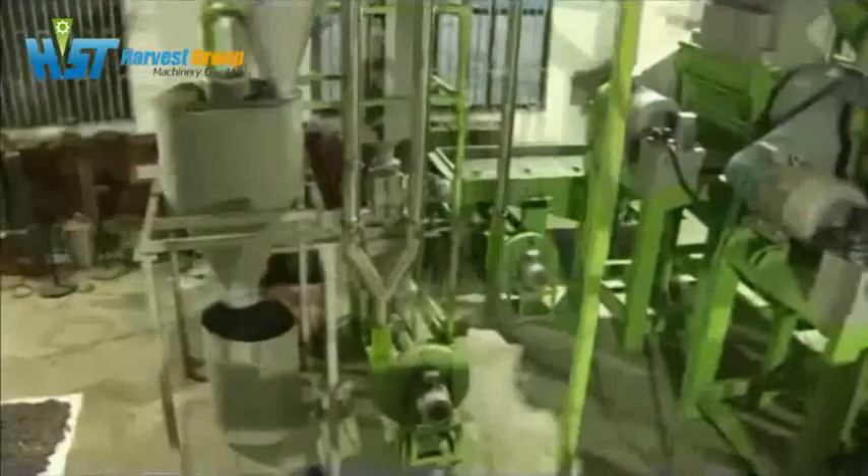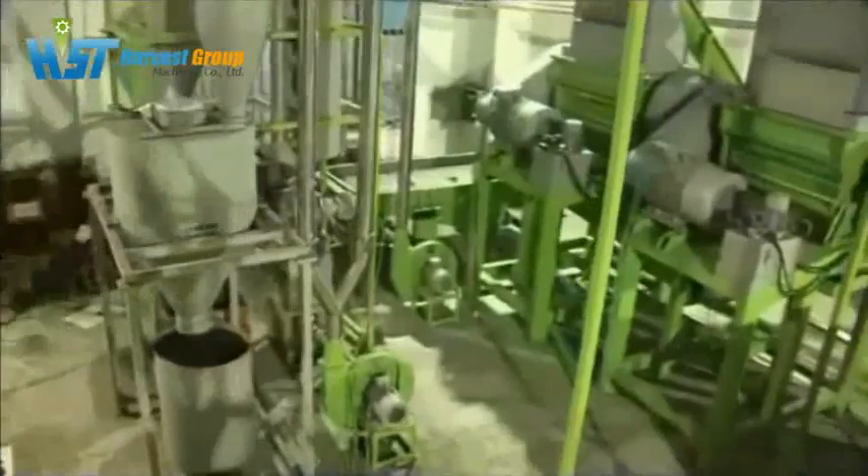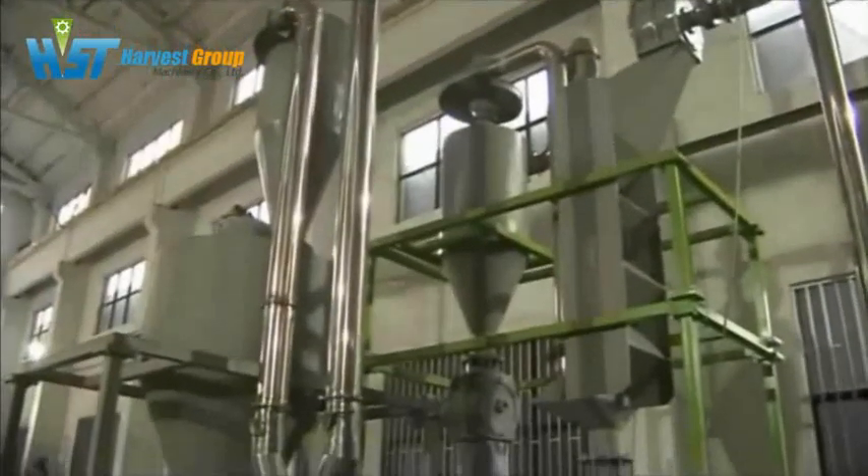These stainless steel pipes are the air transfer system. The crumb rubber moves to the bagging station through them.